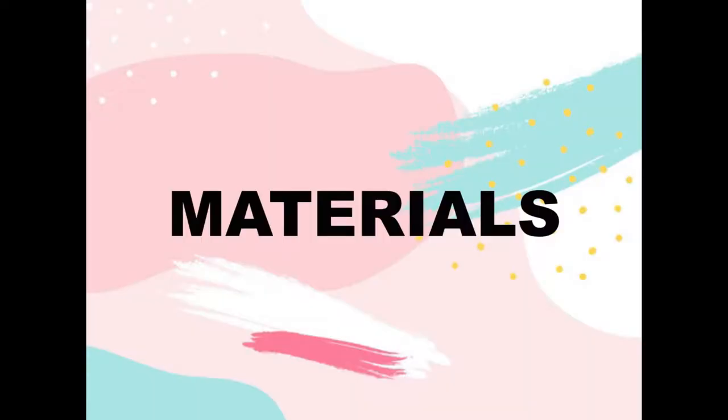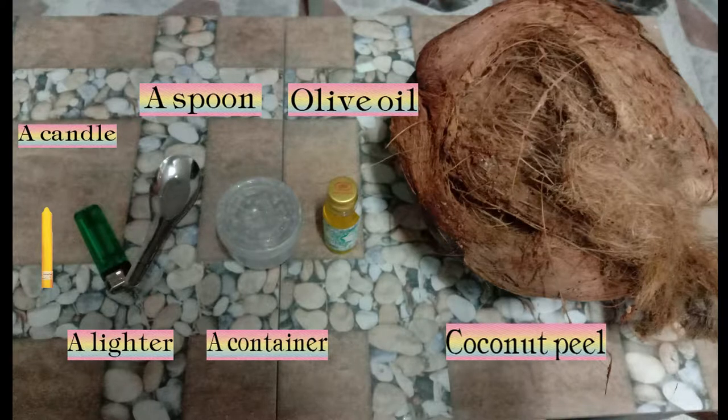Let's see the materials. First: a candle, a lighter, a spoon, a container, and olive oil.